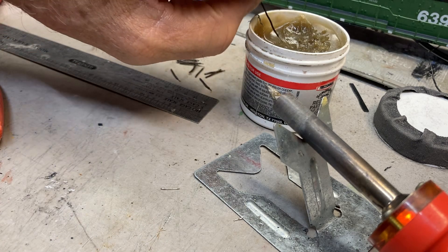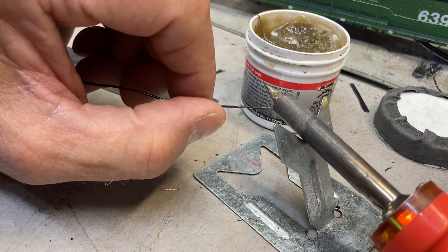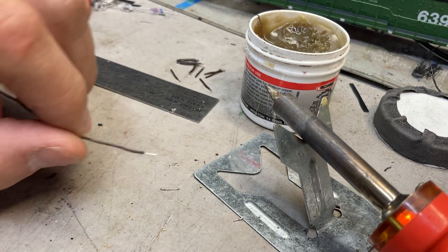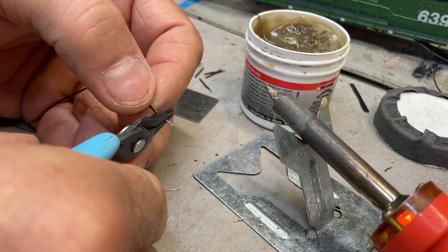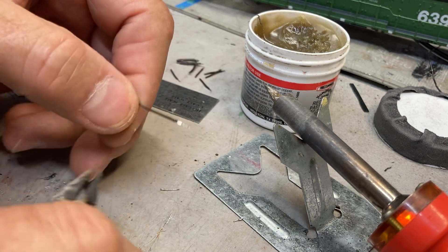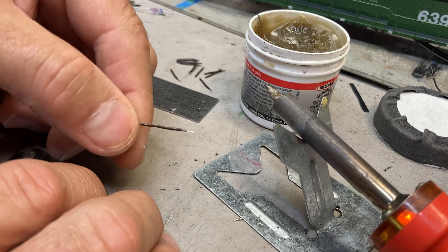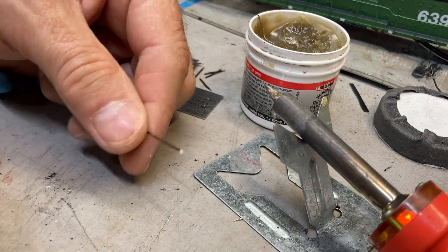I'll then put it in my flux and tin the end of the wire with some solder off of my soldering iron. Then I take a small pair of blunt nose pliers and crimp the solder next to the hose. You can see it creates a little flat spot — that's going to simulate the connection on these hoses.